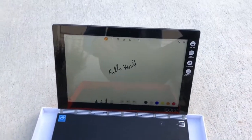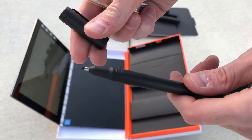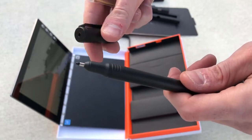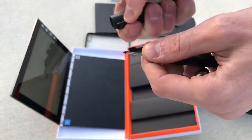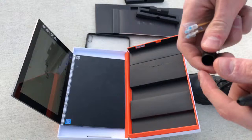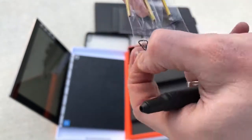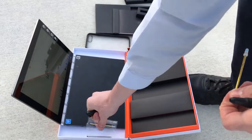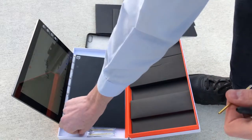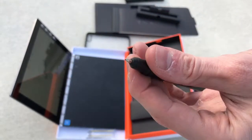So now let's show you how the actual writing works. Let's show you how we can replace the pen first. So we're going to put this in here, bending it, and then pull. We get three ones with ink from Lenovo. I'm not sure if you can order new ones, but if you guys want, you can always ask questions. If you're interested in knowing if you can get more ink or papers, just let me know in the comments and I will ask them. It clicks right in.